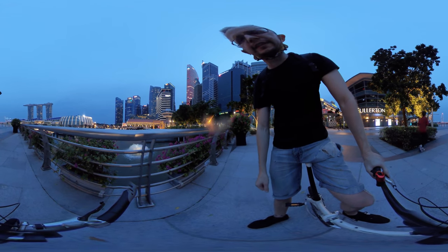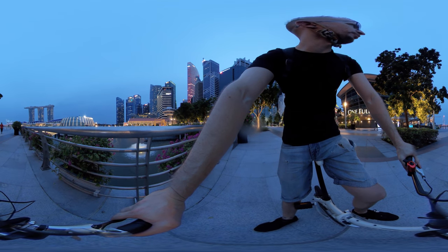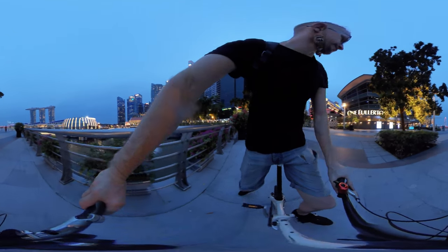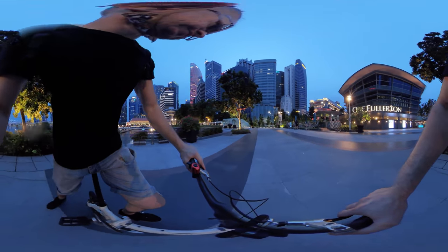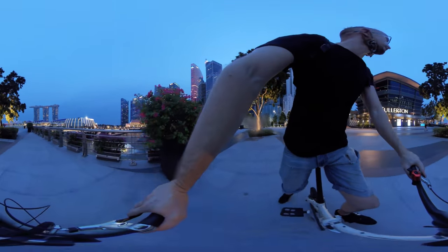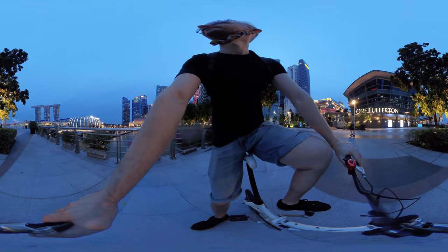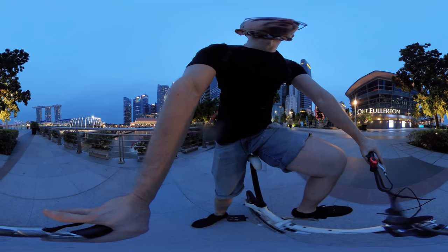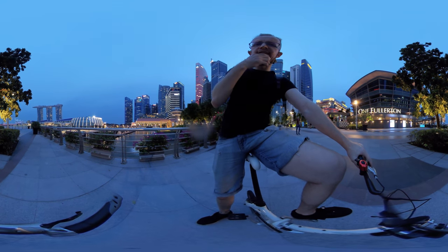Welcome back to my channel, this is the 360 Traveler. This is the full video today. If you've seen the previous video and watched it until the end, it ends at Marina Bay Sands, where I took my video of the Apple store.